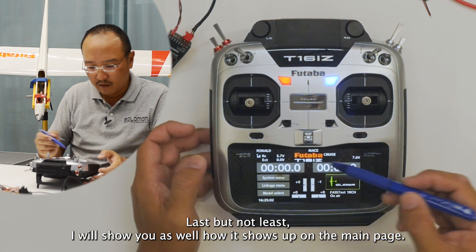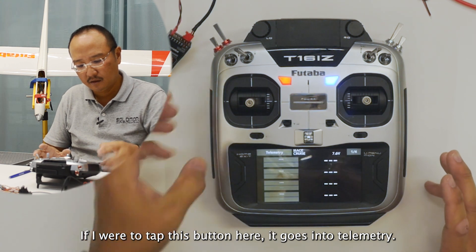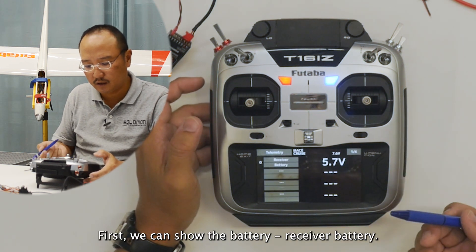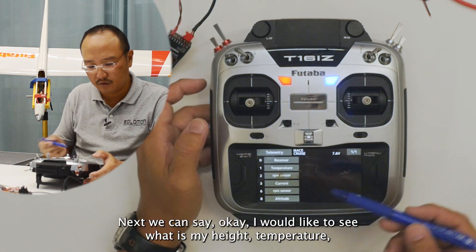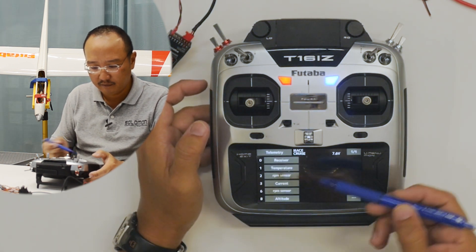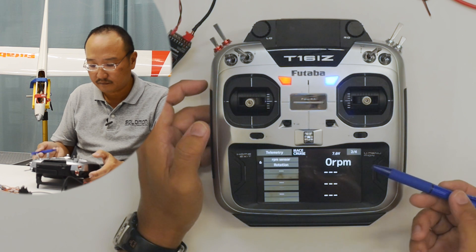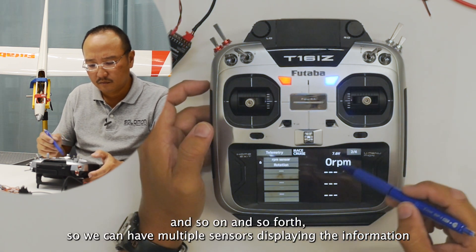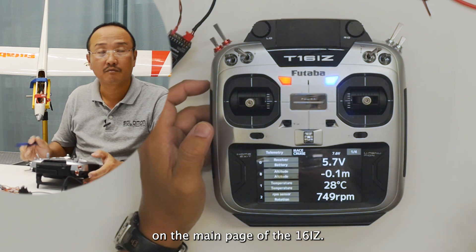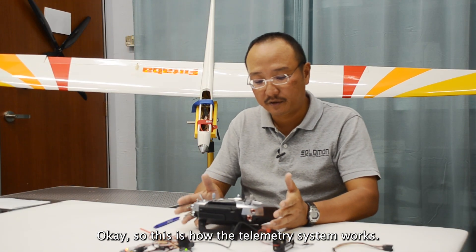Last but not least, I'll show you how it shows up on the main page. If I tap this button it goes into telemetry. Then we can select what we want to show — first we can show the battery receiver voltage, next we can choose to show height, temperature, RPM sensor, next page another RPM sensor, and so on. So we can have multiple sensors displaying information on the main page of the 16IZ. This is how the telemetry system works.